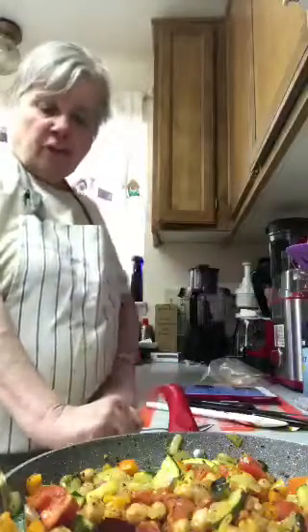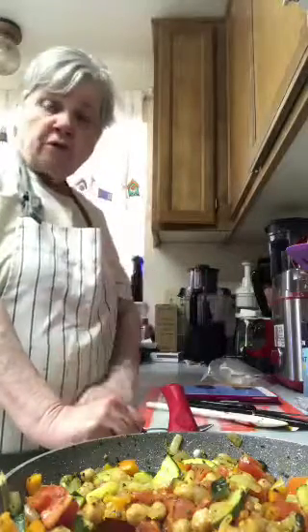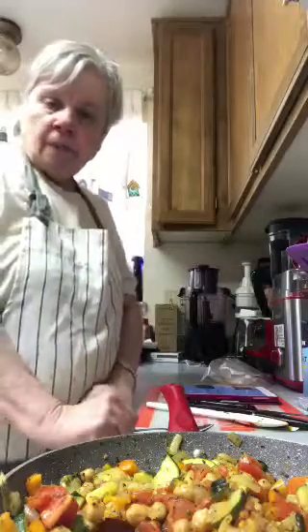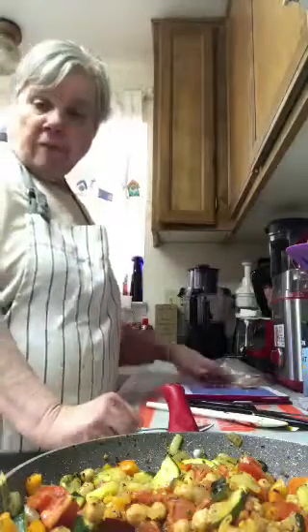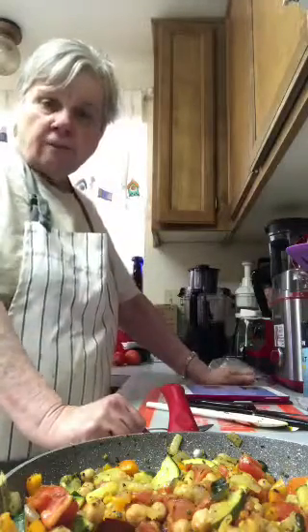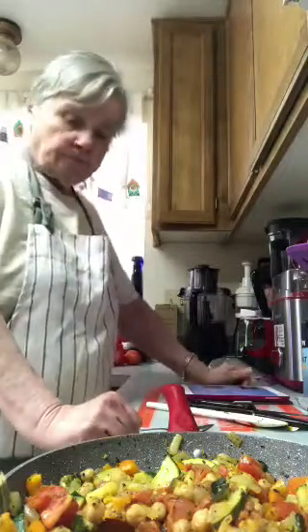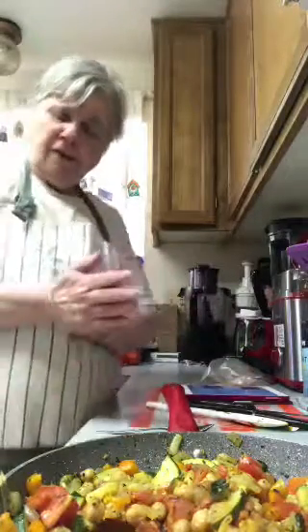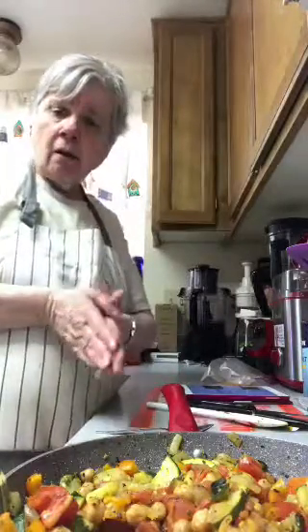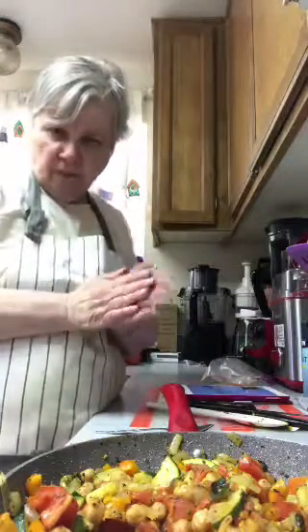I think I'll put this inside burritos and eat it that way, or I can eat it just like this too. It's going on one o'clock and I haven't had lunch yet. You can't beat a good meal like this — it's all vegetables, nothing that's going to hurt me and everything that's going to help make me feel better.